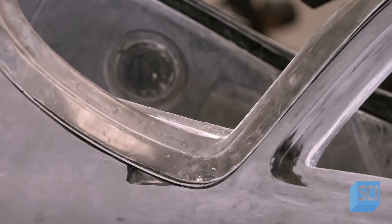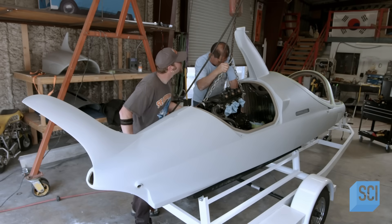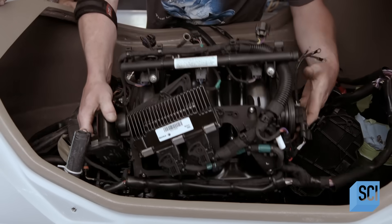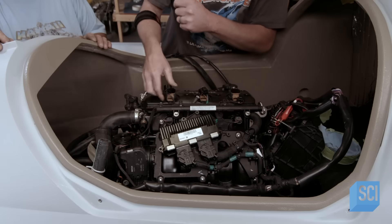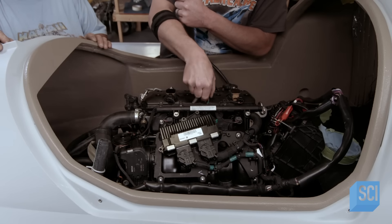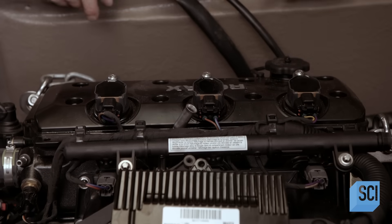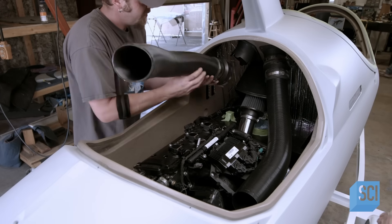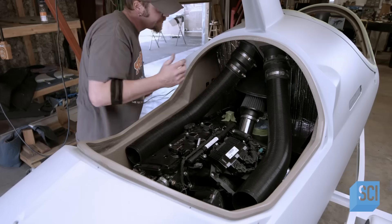After priming the sanded surface of the watercraft, team members lower the 300-horsepower engine into the hatch. This is a dry fit to confirm everything lines up correctly; they'll eventually remove the engine for the final paint and artwork. As the dry fit continues, they connect the air tubes to the snorkel fins that deliver air to the engine.